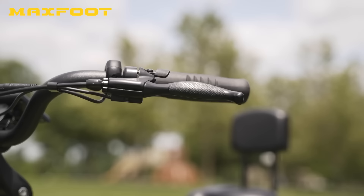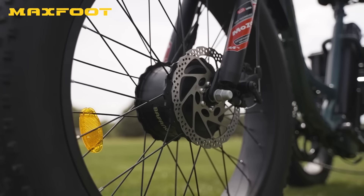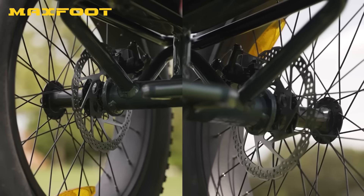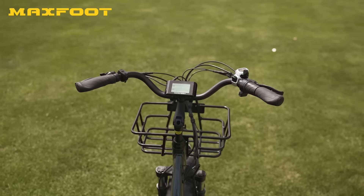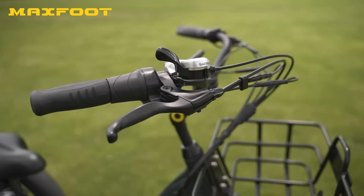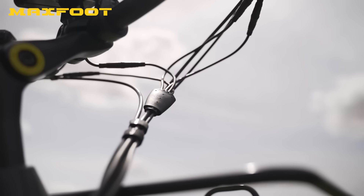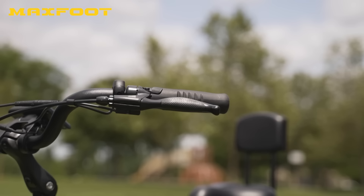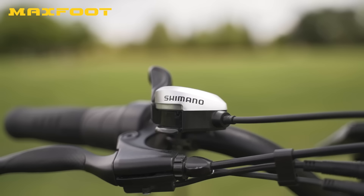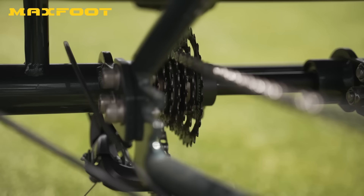When it comes to stopping power, the MF30 has mechanical disc brakes with 180-millimeter rotors in the front and both rear wheels, for a total of three disc brakes instead of the normal two. Even so, the stopping power is a little underwhelming and hydraulic disc brakes would have been a better choice. On the plus side, these brakes have motor inhibitors built in, which instantly cuts power to the motor whenever the brake levers are activated — a hugely important safety feature.